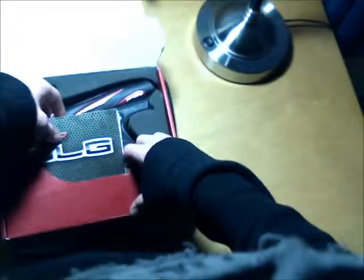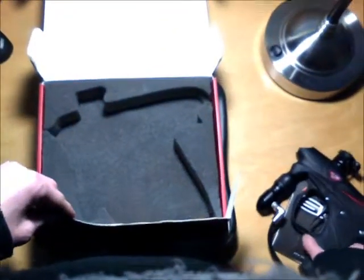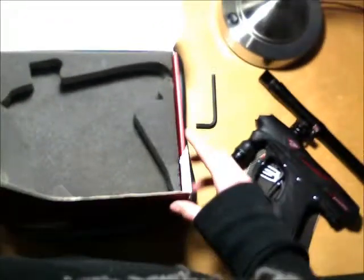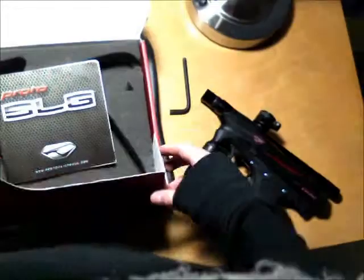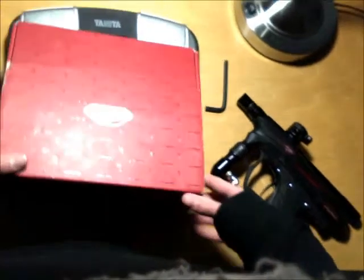I'm going to open it up here, pull out the manual, the SLG marker, and the stock barrel. And that is all I need for this. God damn barrel, always rolling around. Fuck you, barrel. Go die, you stupid barrel. No wonder your parents left you back at the dye plant.